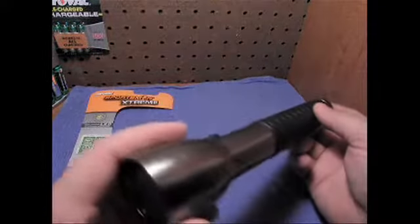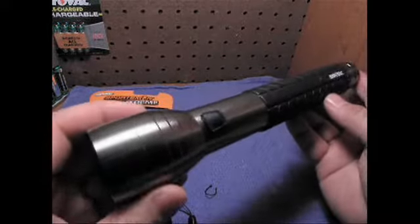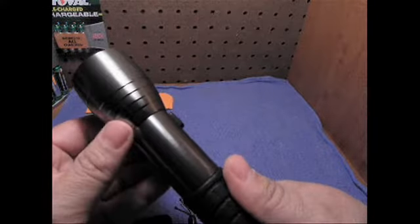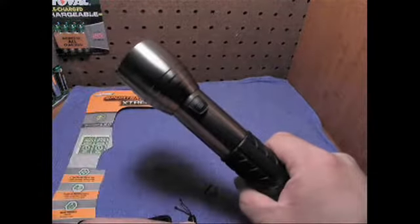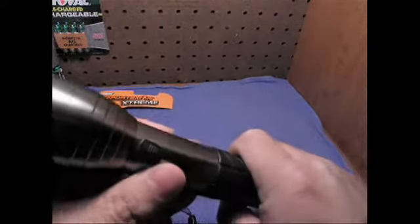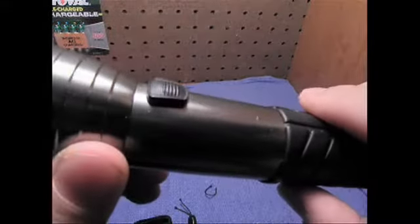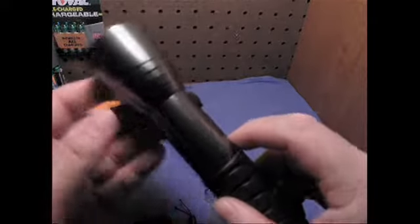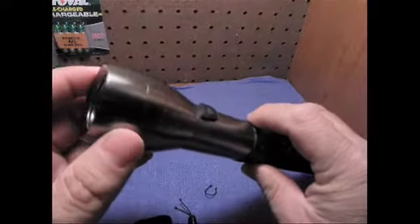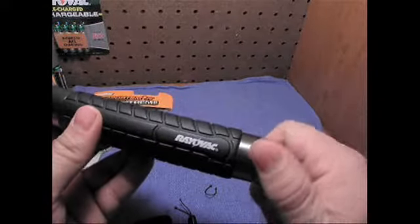This is their Sportsman Xtreme. It measures in at just underneath 10 inches long, and it's actually a really nice design. It feels like a really good solid flashlight. It has this rubberized grip, a rubberized off-and-on switch that extends outside the body of the flashlight. The body is anodized aluminum with a smoked nickel sort of look — it's actually really cool and sweet.